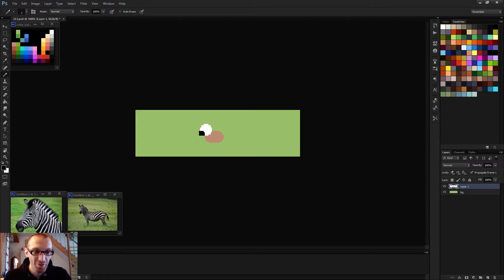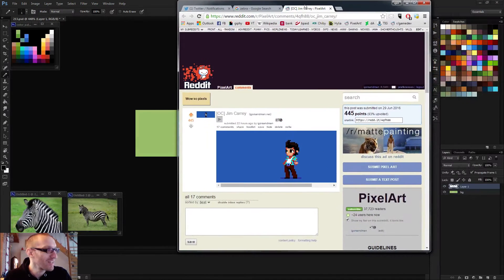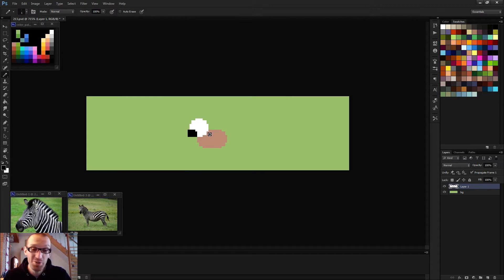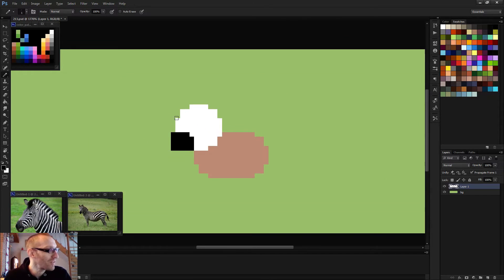Oh yeah, I forgot — before I begin, I want to thank everyone on Reddit. Reddit went on fire yesterday. 400 upvotes — thank you guys, I really appreciate it. I think it's because it was animated; you guys tell me. If you want more animations, that's what I plan to do. I don't know if I'll be able to animate every day, but I'll try as much as possible.